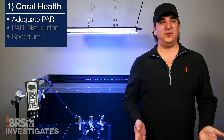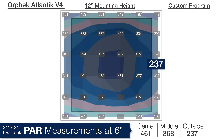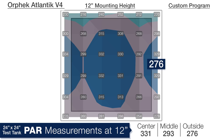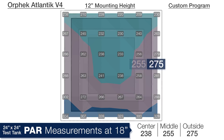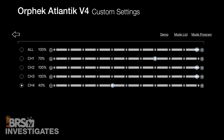We tested the light again at these settings at the same mounting height of 12 inches. At a depth of 6 inches we saw 461 in the center, 368 in the middle ring, and 237 on the outside edges. At 12 inches deep: 331 in the center, 293 in the middle ring, and 276 on the outer edge. Down at 18 inches deep we are looking at 238, 255, and 275 respectively. Overall, the average PAR was just 12 percent lower using the custom program, because channel 1 was only slightly turned down and channel 4 LEDs are lower PAR.